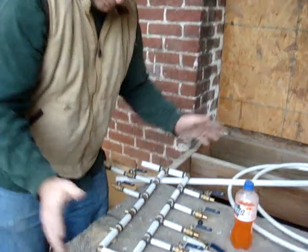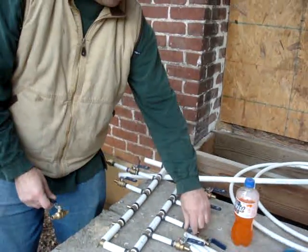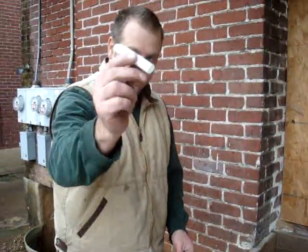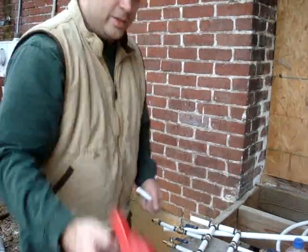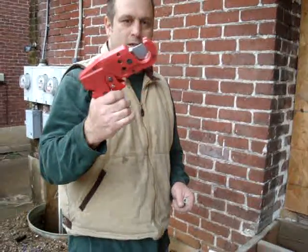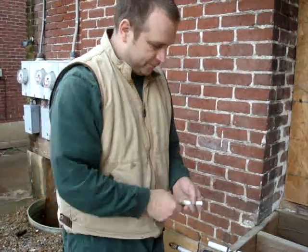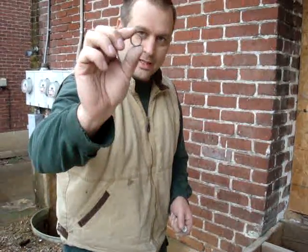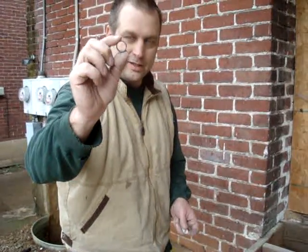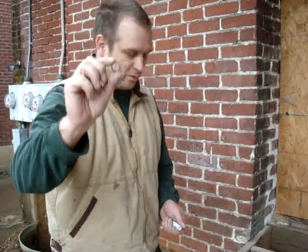Now let's look at our PEX connection. I've made these quarter-turn valves for easy shutoff. There are three ways to connect PEX: copper compression rings, stainless steel compression rings, and expansion fittings. I won't get into the details of all three, but I believe the best way is the copper compression ring. This is tested at 200 psi — it shouldn't be maintained at 200 psi, but it really holds.